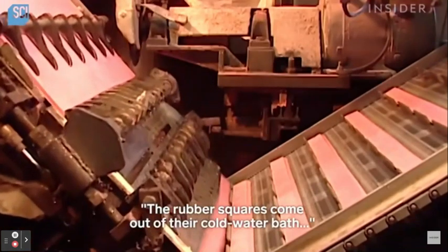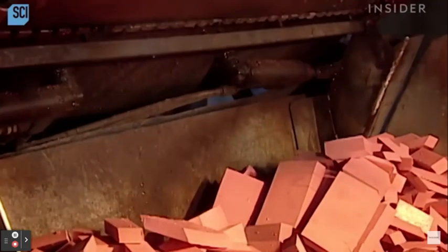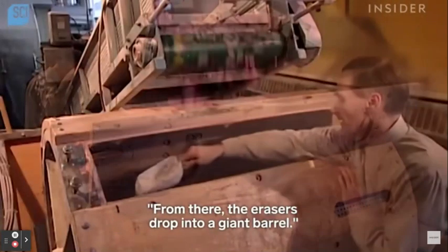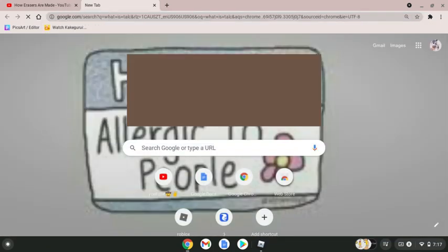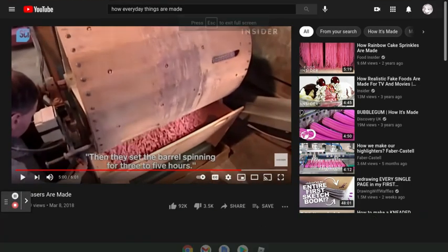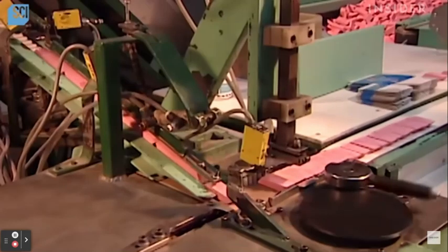Now back to all the pink erasers. Oh my God, that is literally so cool. What is talc? I've never seen an eraser look that flat and fresh.